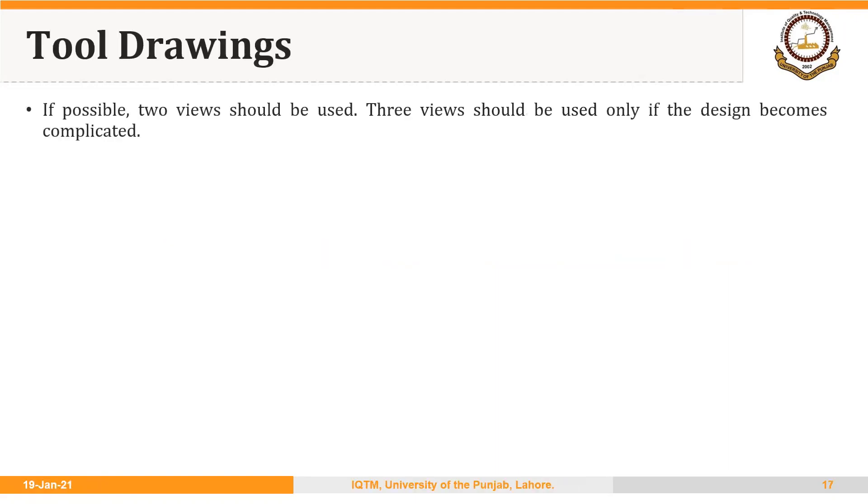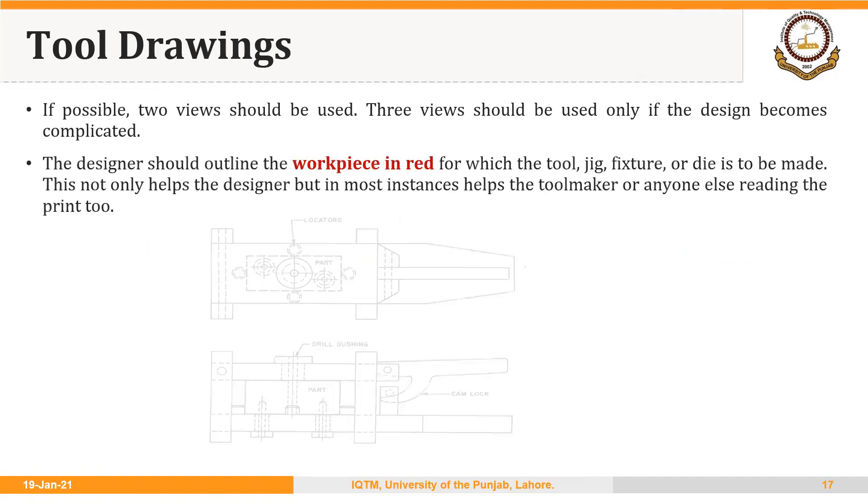The same guideline applies: if possible, two views should be used. Three views should be used only if the design becomes complicated.